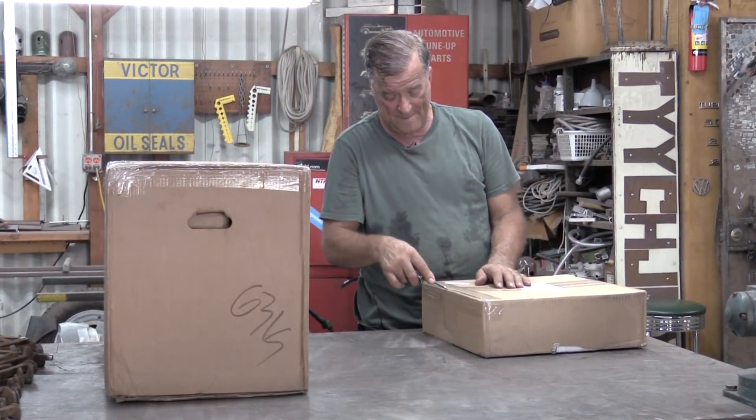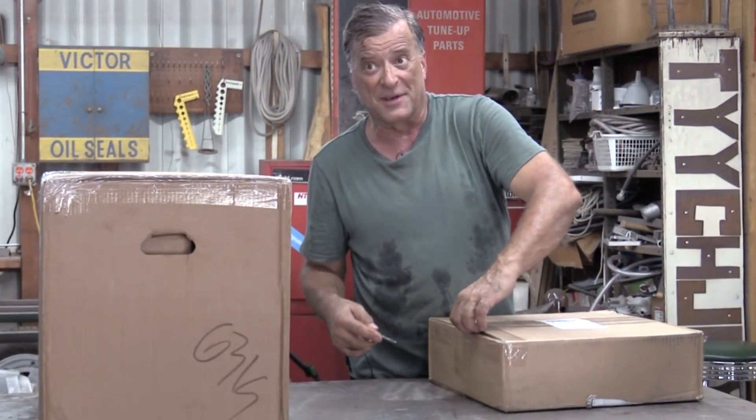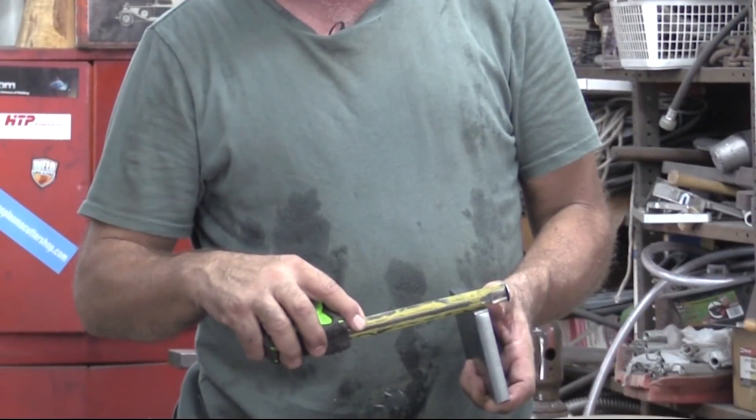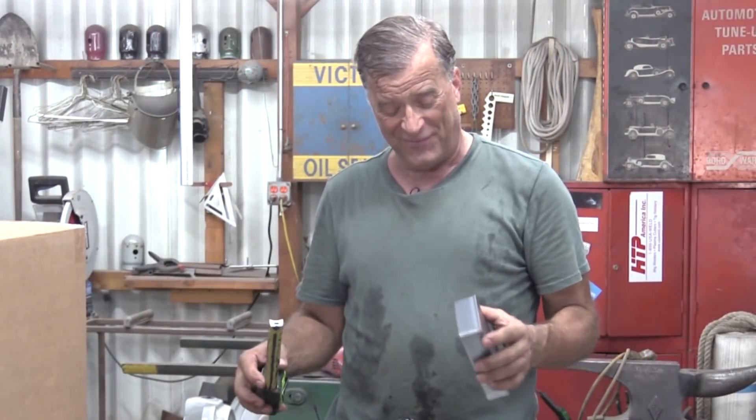Hey Kevin, Santa come? Yeah, Christmas in August! But you've got to love it when people send you chunks of steel. Here's a piece of five-eighths, inch and a half — woof.